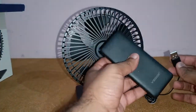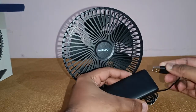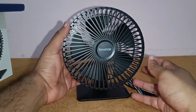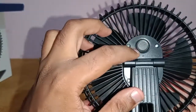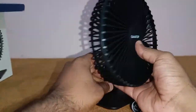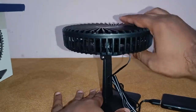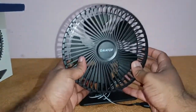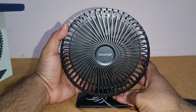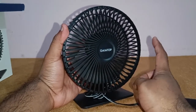To use it, all you need is a power bank — plug it into the power bank. You've got a button on the top and a small LED light at the bottom. You can also twist the fan 180 degrees. Now I'll turn on the fan for you.